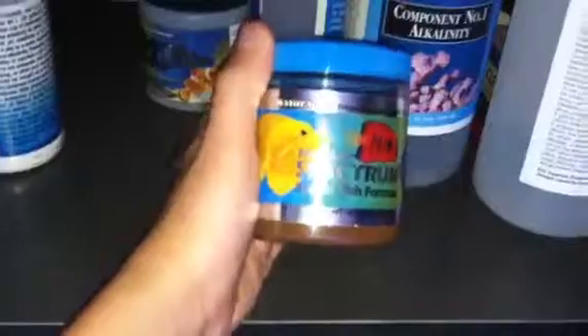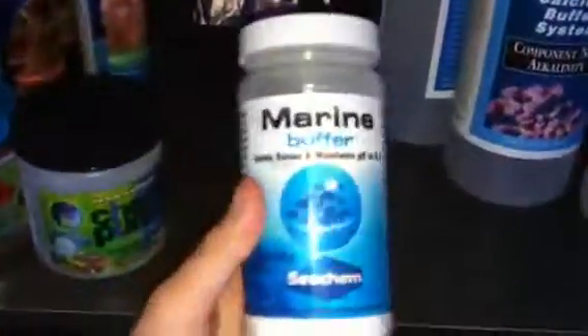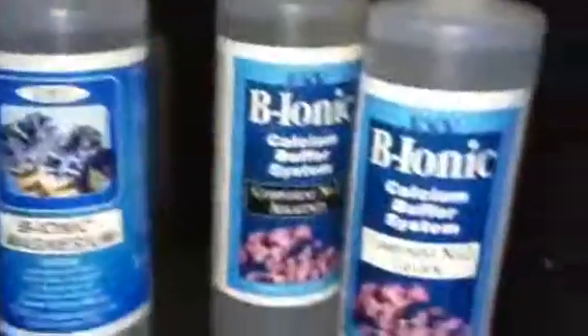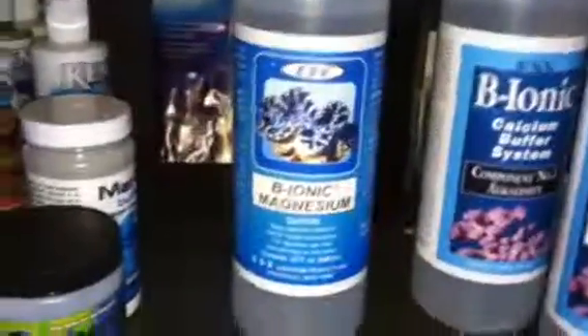I use pellet food and mainly brine shrimp and mysis shrimp. I have extra chemi-pure, pH buffer, and what I dose: two-part calcium and alkalinity, and I also dose magnesium — component one alkalinity, component two calcium, then magnesium. I'm keeping the kalkwasser just in case I get some SPS.